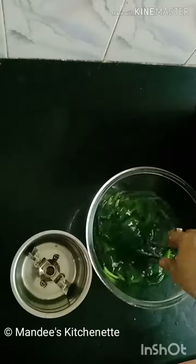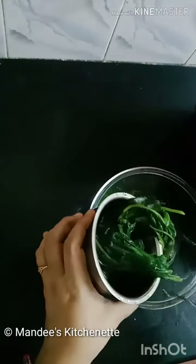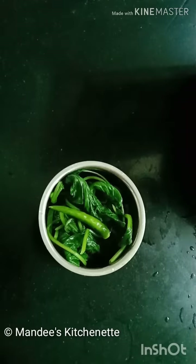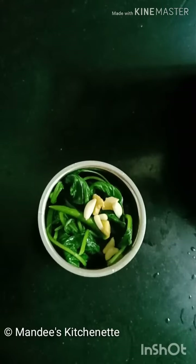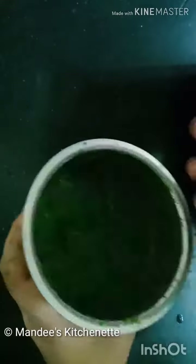Once it is cool, we will add it to the blender. Now we will add 1 green chilli, 1 half inch of ginger, and 3 to 4 garlic cloves. Now we will blend it. The Palak puree is ready — just keep it aside.